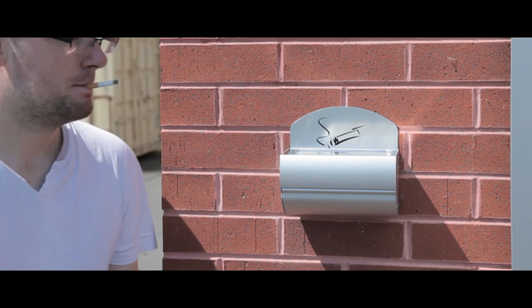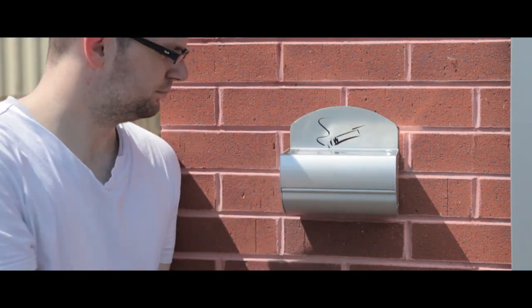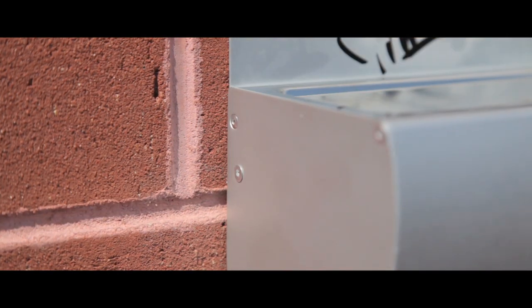This wall mounted ashtray is a simple and cost effective solution to target cigarette litter. Each unit can be easily mounted to the wall with minimal effort and has a discreet locking system for easy removal and replacement.